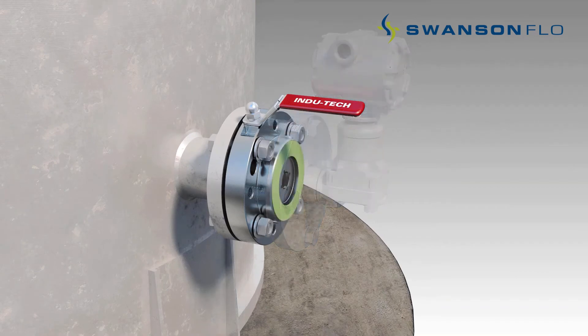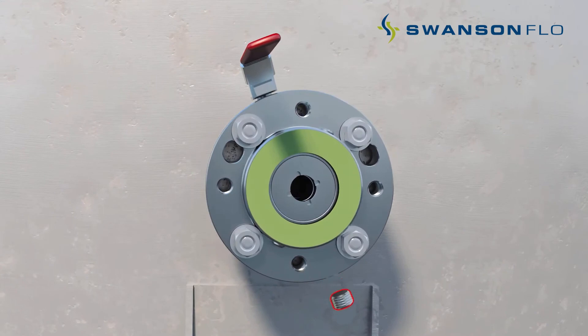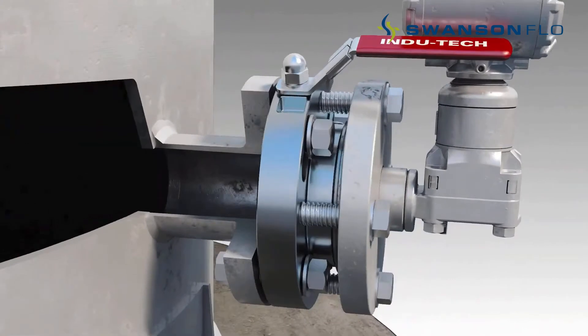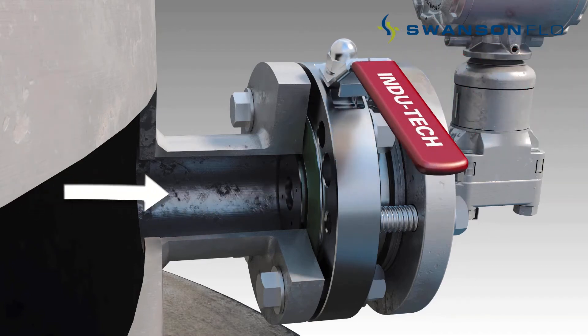InduTech isolation valves feature unique swirl purge in-situ flushing for both the process tank and level transmitter connections that save calibration time and help to ensure accurate measurements at all times. The swirl purge maintains a clean passageway between the level transmitter and the tank, ensuring optimum level transmitter readings during normal operations.